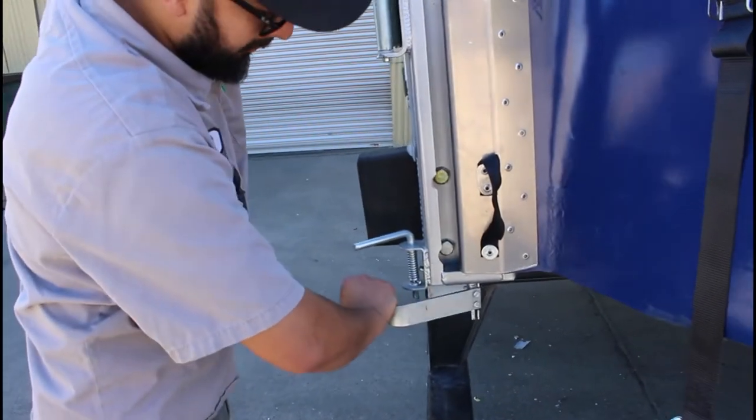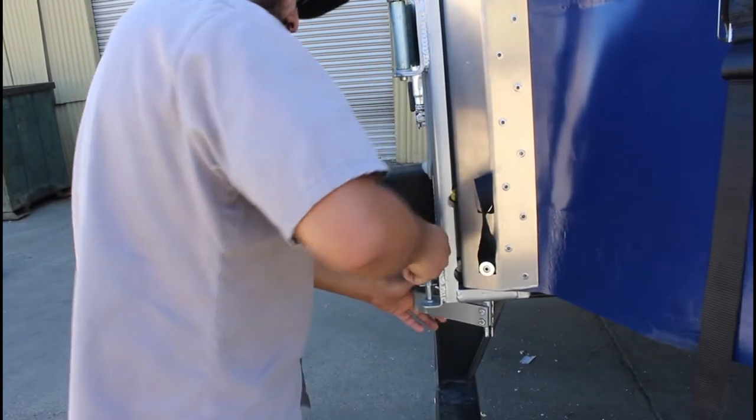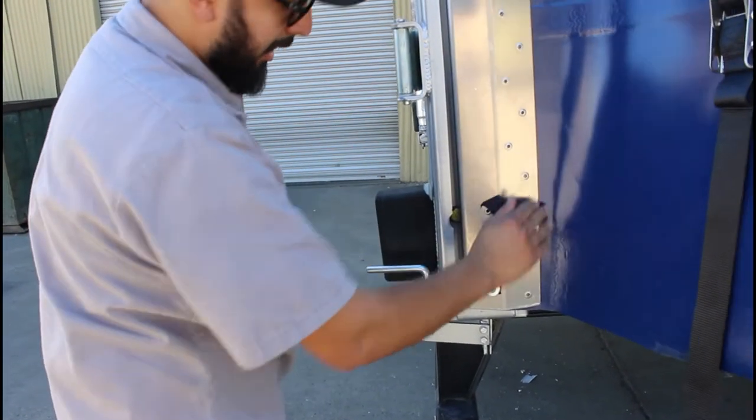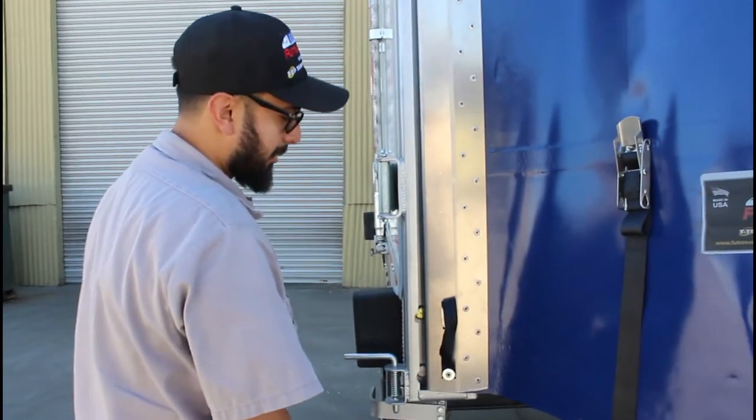Grab your flipper handle. Lift this lever up and drop it. That's what actually holds the handle from swinging out and keeps that J-Plate in place.